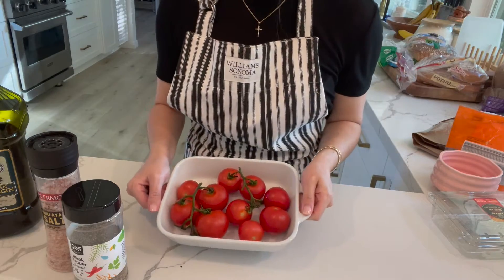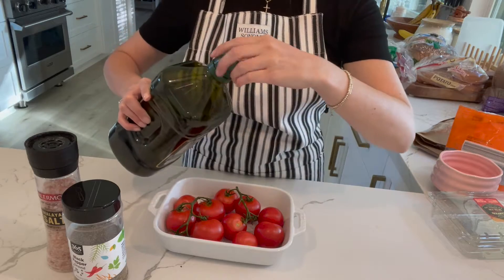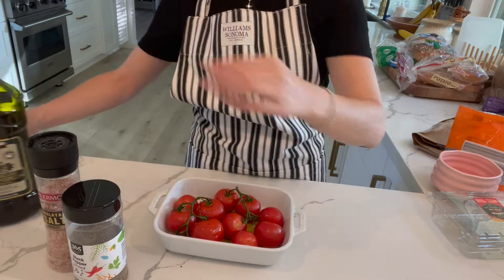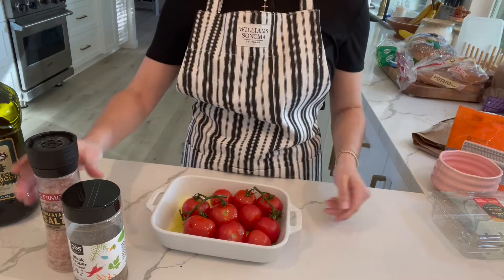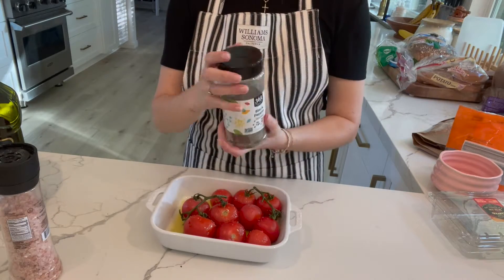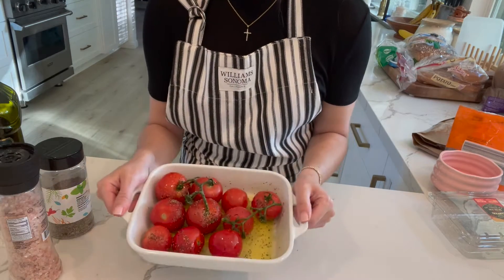We're going to prepare the tomatoes to put in the oven. First, drizzle some extra virgin olive oil — I like a good amount on that. Then salt and pepper. Time to stick it in the oven.